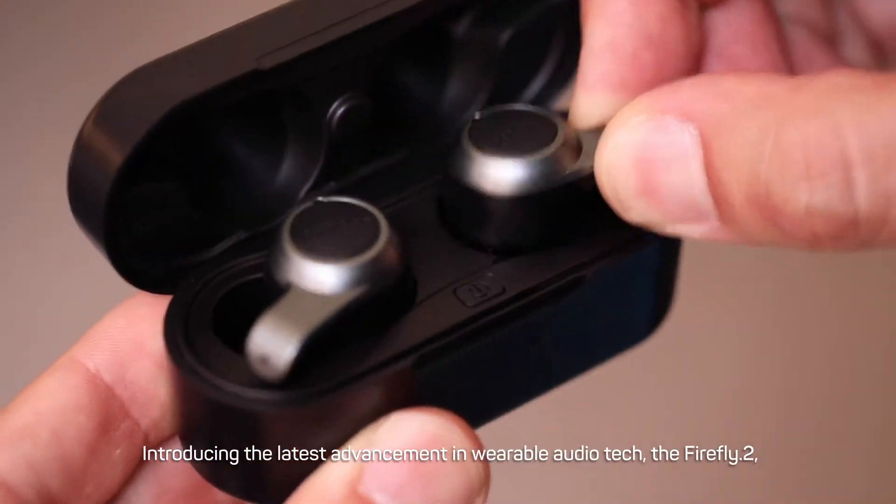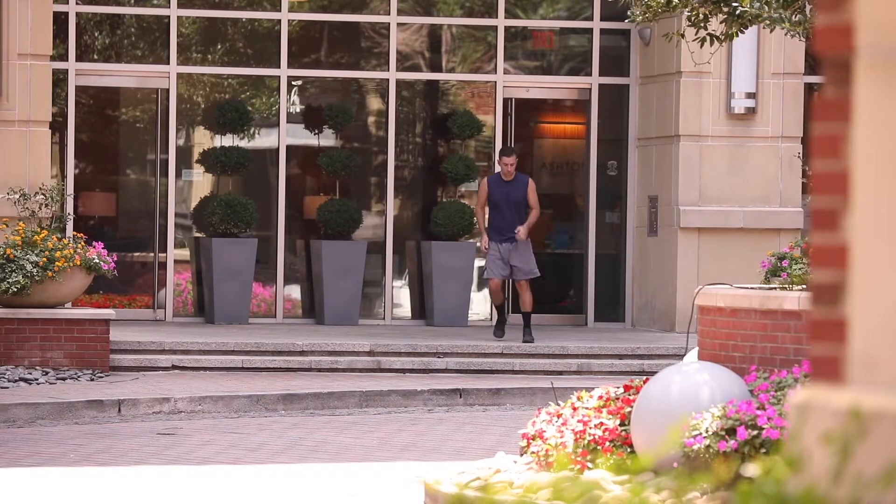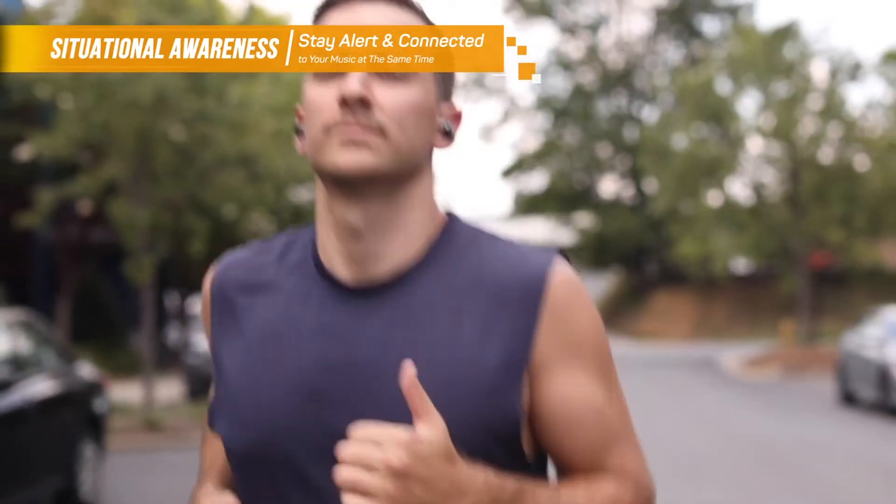Introducing the latest advancement in wearable audio tech, the Firefly 2 — the new IPX7 waterproof noise-reducing dual-microphone headphones from Jobbies.